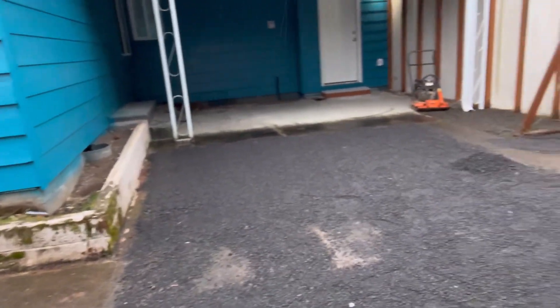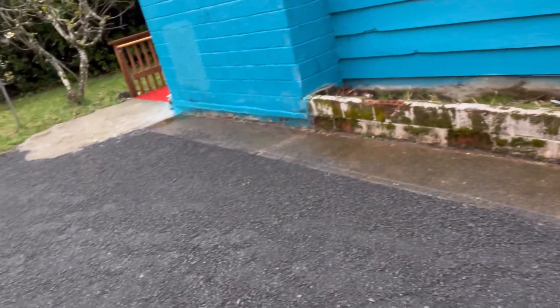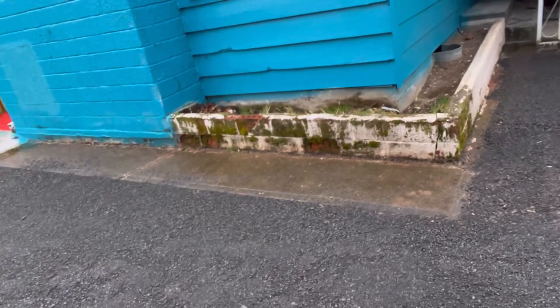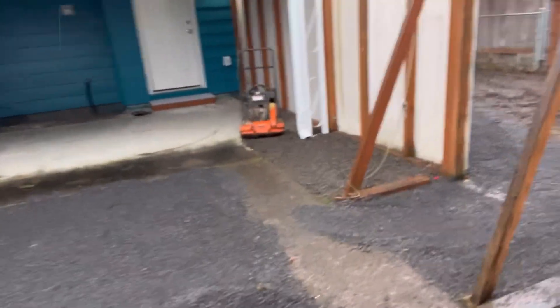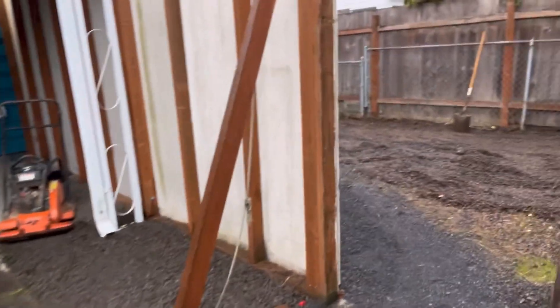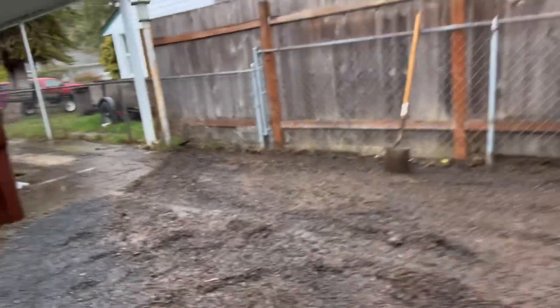The whole area was just nasty, but now we got it cleaned up. The client actually saw me working and said they had some work they wanted done at their house, so we moved over here. We got the artificial turf installation going a couple houses that way — excited to get that installed.